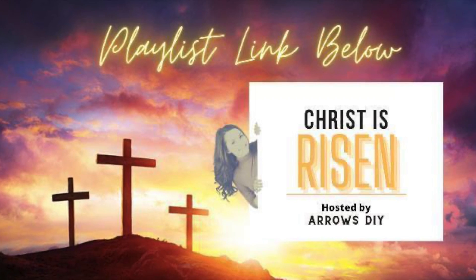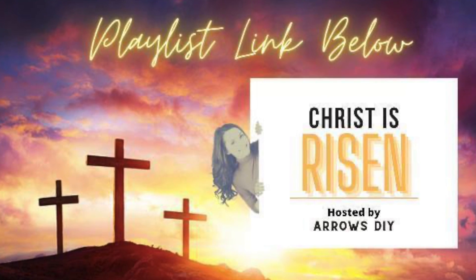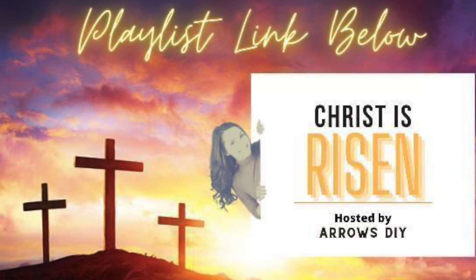Hi everyone, welcome or welcome back to my channel. My name is David, in case you are new. In today's video, you may have guessed it already — we are going to be doing a Christian DIY collaboration called 'Christ is Risen,' hosted by Arrows DIY.